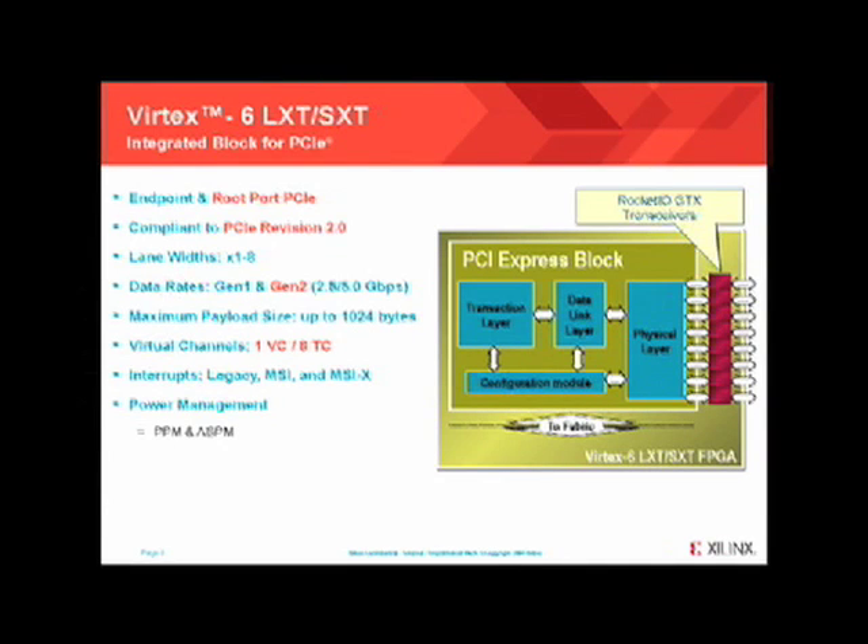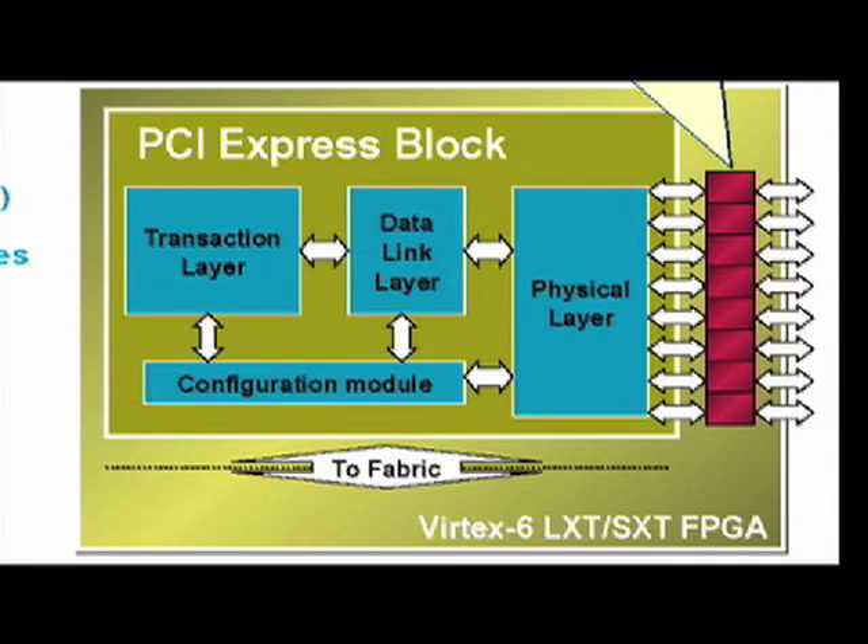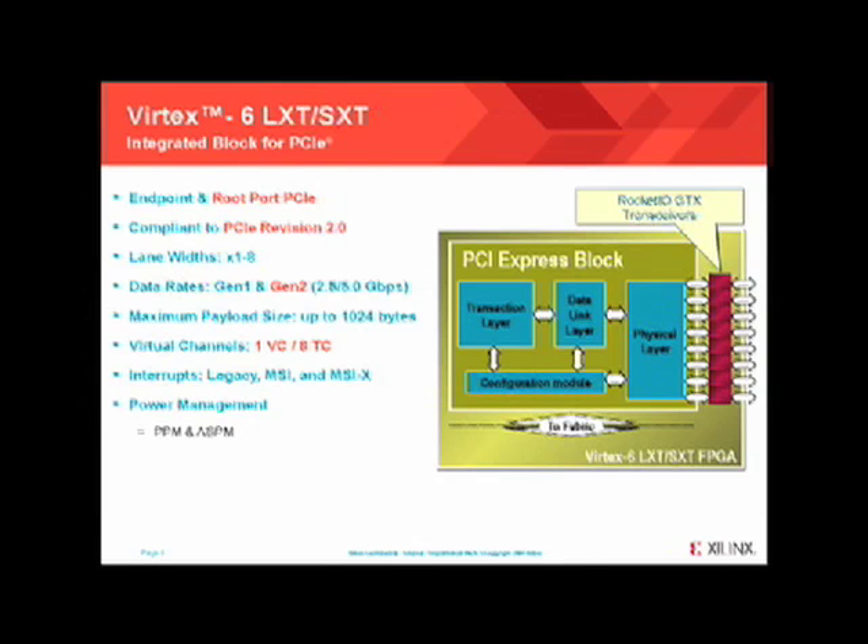This is Xilinx's second generation mature integrated block for PCI Express. Highlighted in red are some of the new features Xilinx has integrated since Vertex 5. The IP is an integrated block which implements the complete PCI Express protocol stack, consisting of the physical layer on the right, the data link layer, and the transaction layer. The block can be configured as both an endpoint and root port, allowing for various use model implementations. The protocol stack supports both Gen 1 and Gen 2 and can be configured from one lane to eight lanes through an easy-to-use CoreGen graphical user interface.